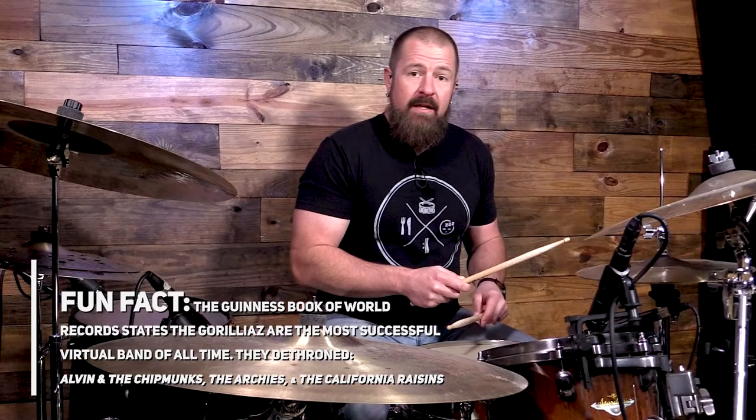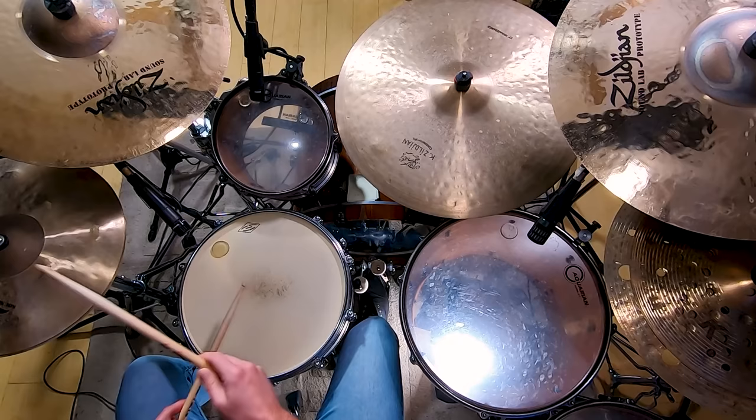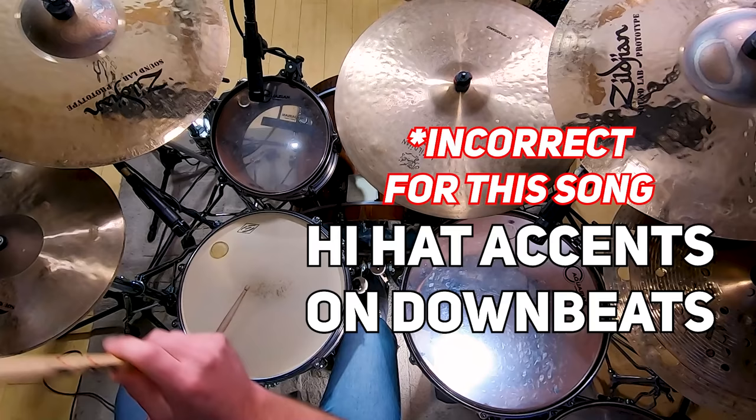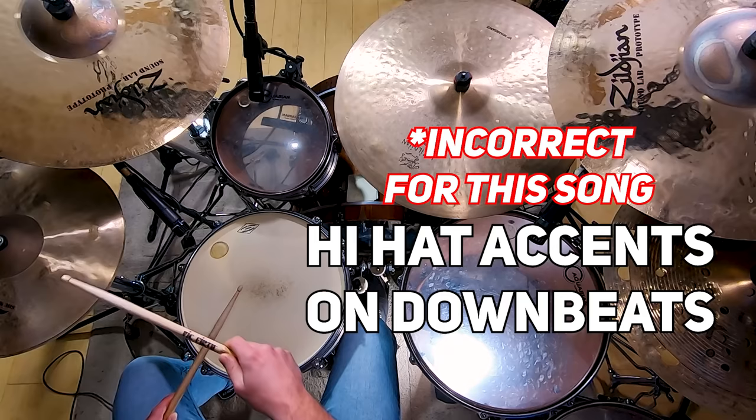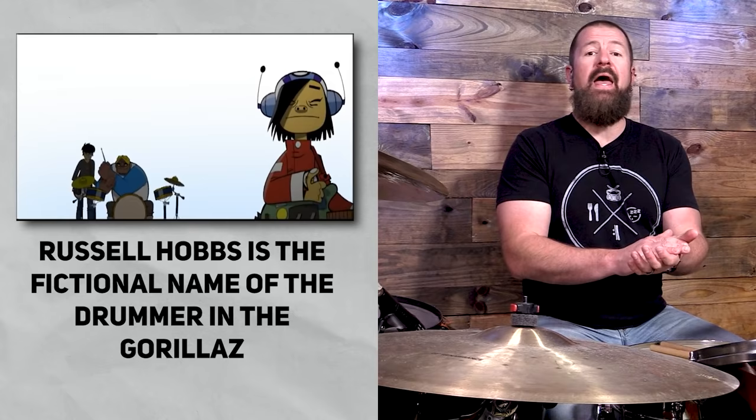The second song is Feel Good Inc by the Gorillaz. This one is going to involve the right hand on the hi-hat. We're going to play one and two and three and four and. The snare drum is still on two and four, just like in the We Will Rock You groove. Now for this hi-hat pattern, they play the hi-hat even — so instead of accenting, it sounds smooth and even. I always say when in doubt, clap it out — put the sticks down and clap out whatever it is you're supposed to be playing.